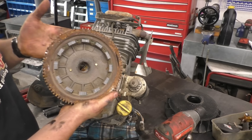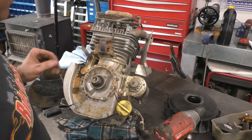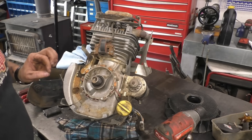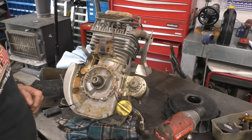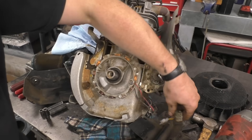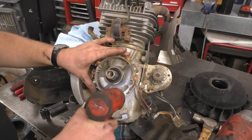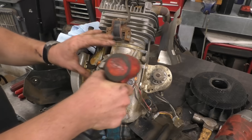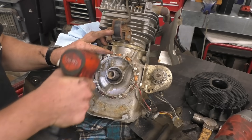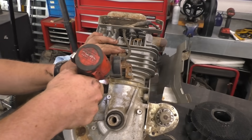This flywheel is in really good condition so I'm going to save it. As I mentioned in other videos, this flywheel here in Canada costs around $300. I'm saving the alternator to put in another engine just so that all my plugs match up on the lawn tractor — it makes swapping an engine so much easier. I'll save the coil as well.